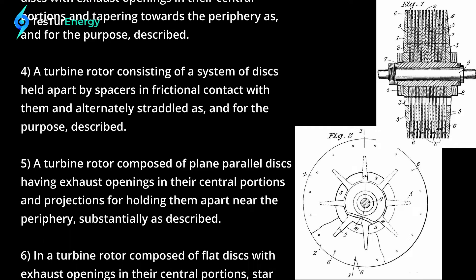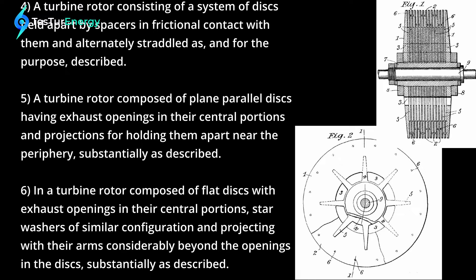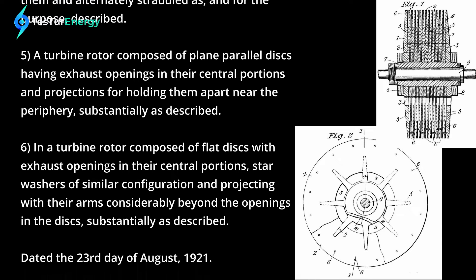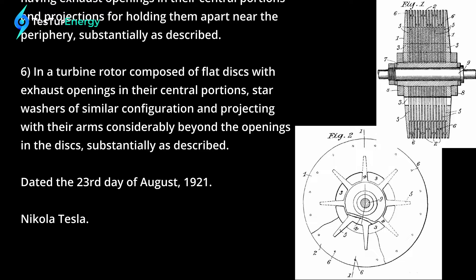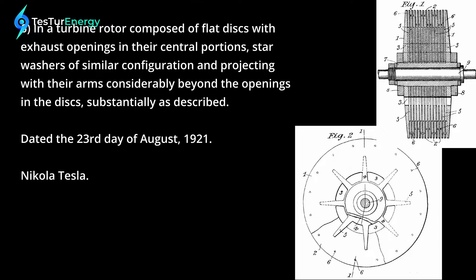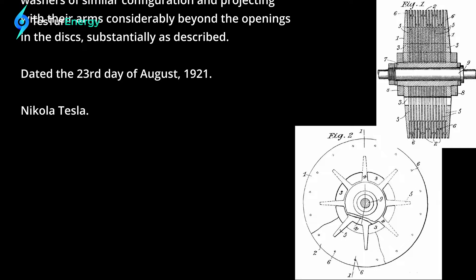Four — a turbine rotor consisting of a system of discs held apart by spacers in frictional contact with them and alternately straddled, as and for the purpose described. Five — a turbine rotor composed of plain parallel discs having exhaust openings in their central portions and projections for holding them apart near the periphery, substantially as described. Six — in a turbine rotor composed of flat discs with exhaust openings in their central portions, star washers of similar configuration projecting with their arms considerably beyond the openings in the discs, substantially as described. Dated the 23rd day of August 1921. Nikola Tesla.